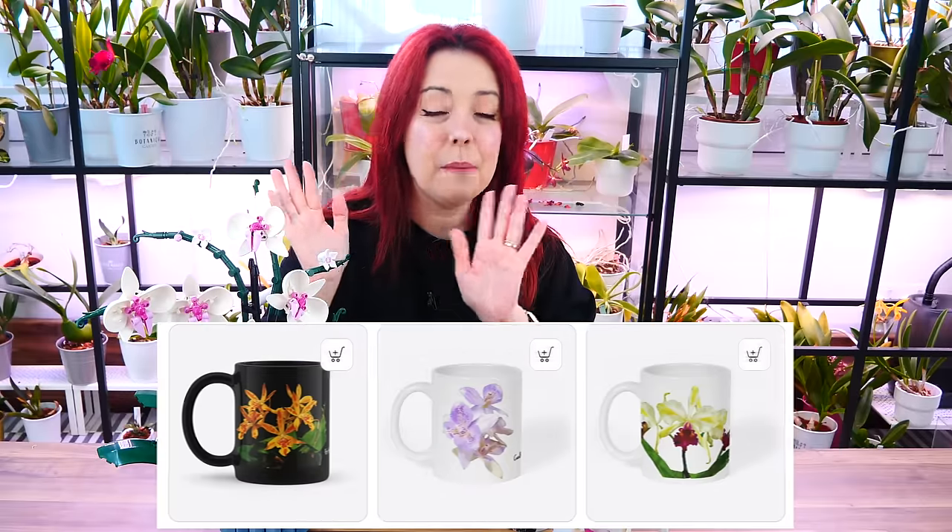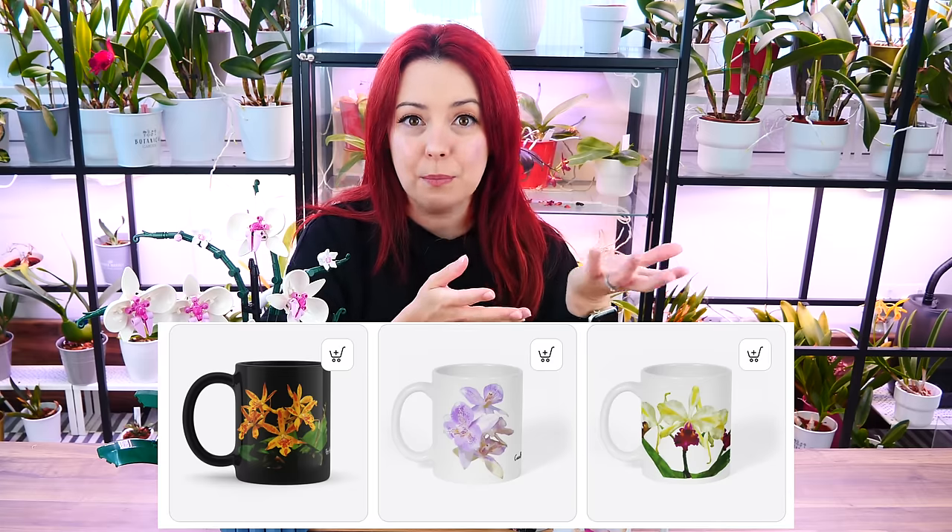We have new merch. This is the old merch, but it didn't arrive yet — things take up to a month or more to arrive to Cyprus. But we have three new mugs that are based on your votes. I looked over the comments and saw which orchids you voted for the most in the past three months. I want to have a release of about three mugs every season, so this will be the spring season, the spring release of mugs.